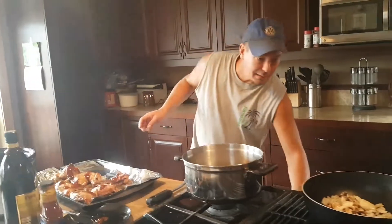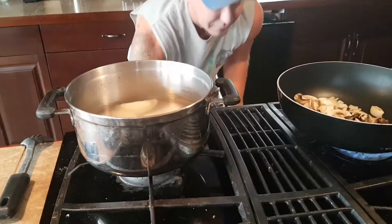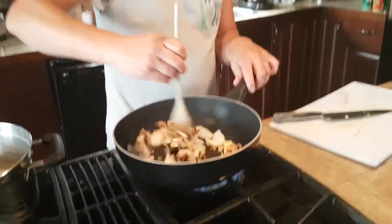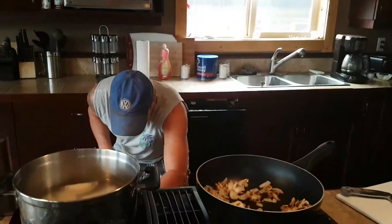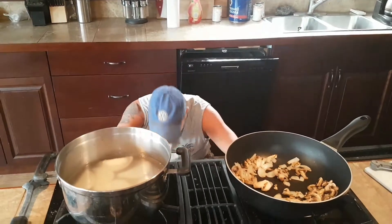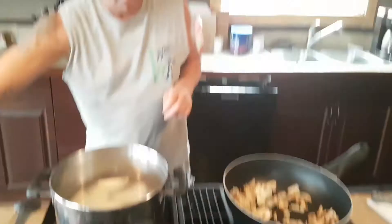Toss them in. You're going to want to keep an eye on these here. It's going to probably go one to five minutes or so. Make sure it doesn't burn.